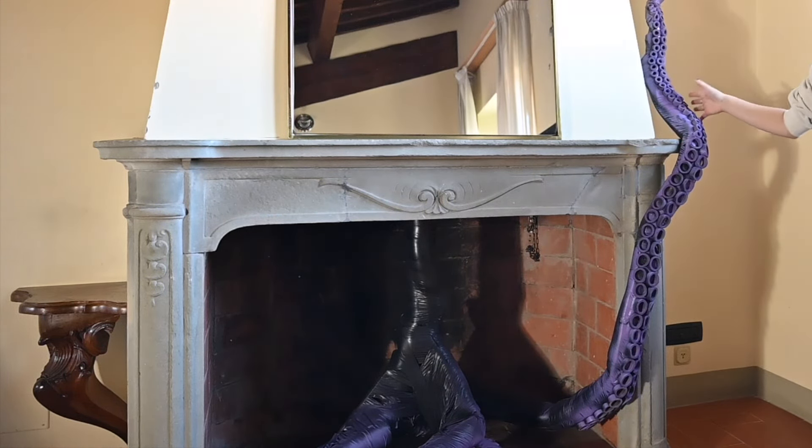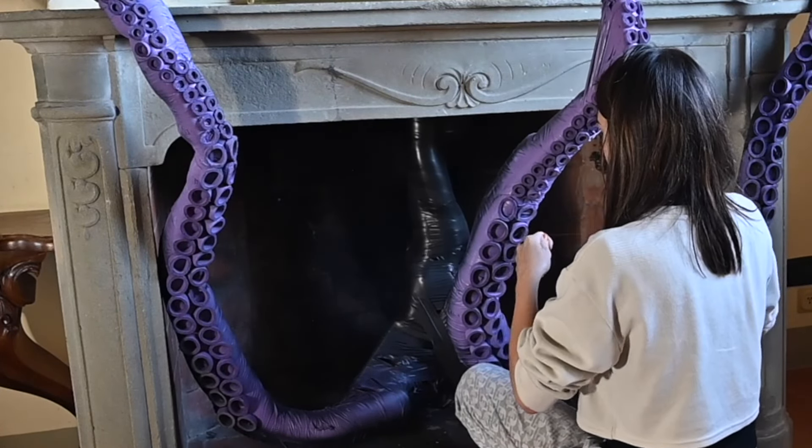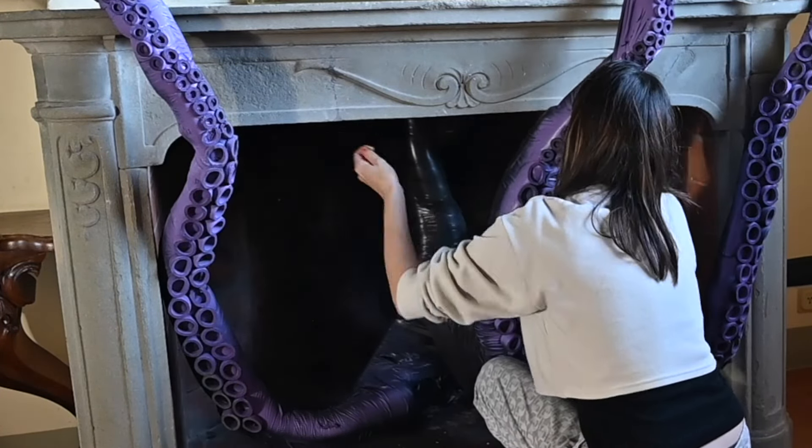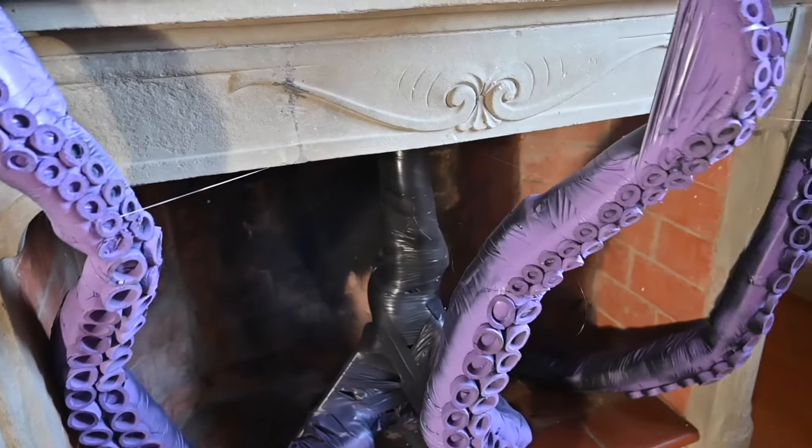The middle one would not rest by itself so I used the invisible string to tie it from tentacle to base. I decided to tie a piece of string around the other two tentacles as well — that just makes it a little bit sturdy in case someone knocks it.